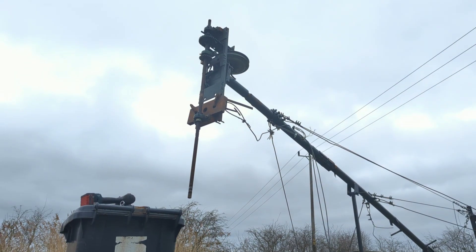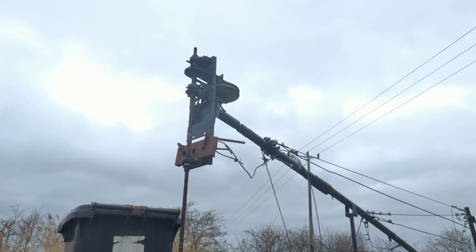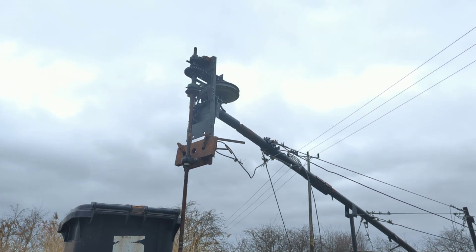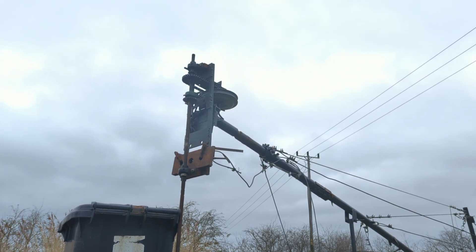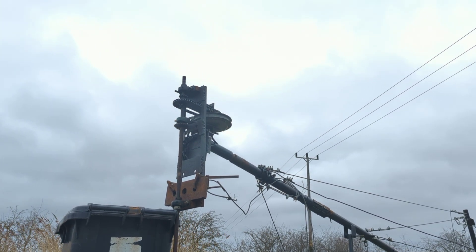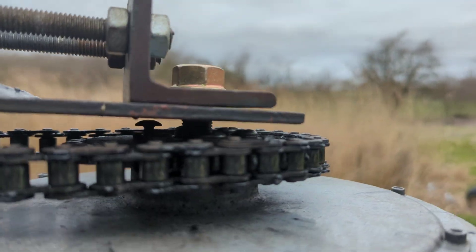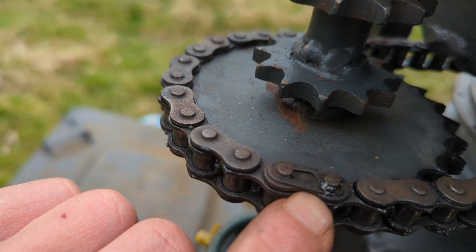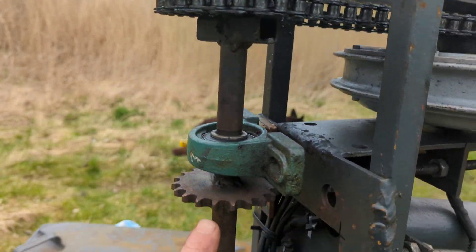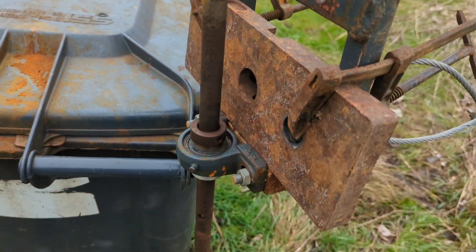I've got to let it down a bit more. You can see it looks like one of the bolts has come loose under there — there's a bolt head sticking out. Just get that off and then we can remove this, try and sort out this mess. This needs to come off — that could be fun. Okie dokie.